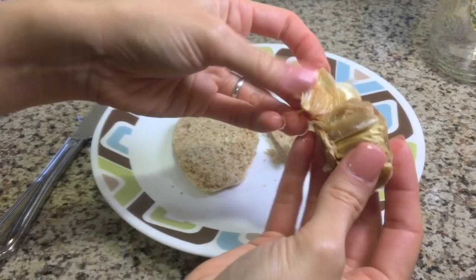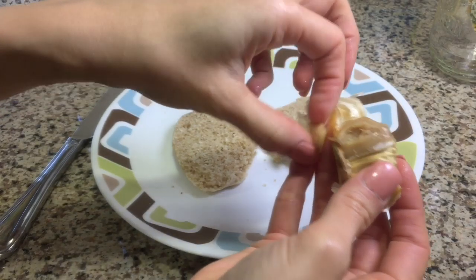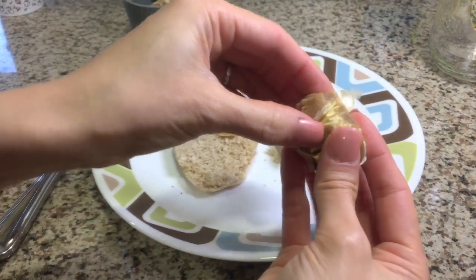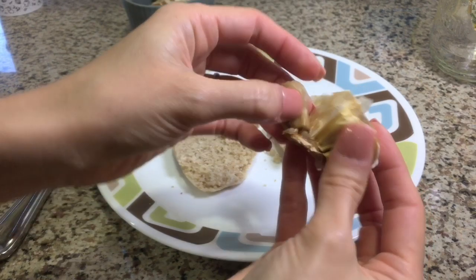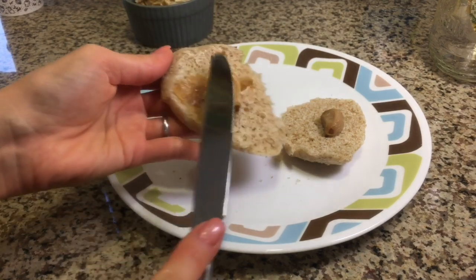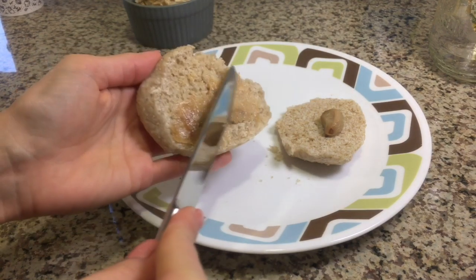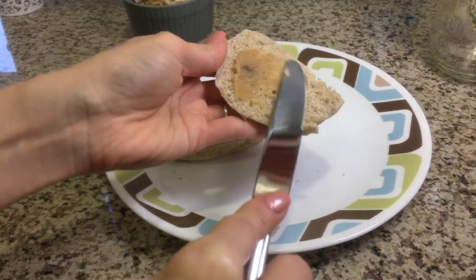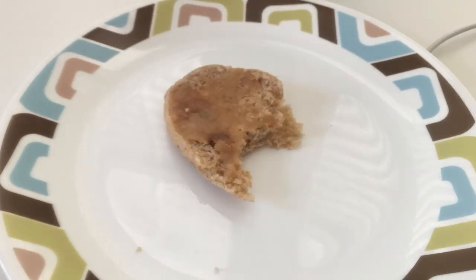Once the garlic is cooled, it's really easy to pull out the number of cloves that you need. I find you have a lot less waste if you peel the cloves instead of trying to squeeze the garlic out like they show on TV — when you squeeze it, there's a lot left on the inside that gets wasted. My favorite way to eat this is spread on an English muffin with my coffee for breakfast.